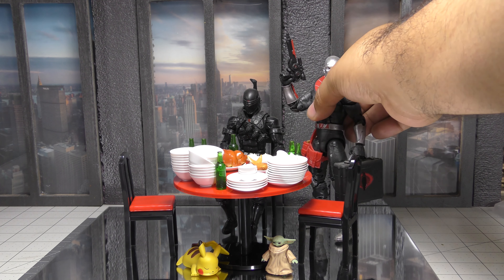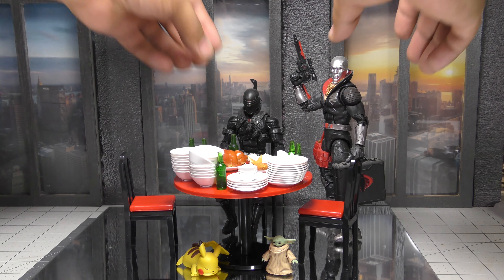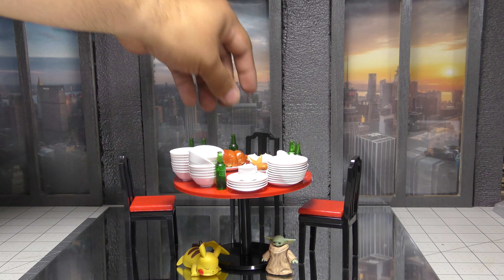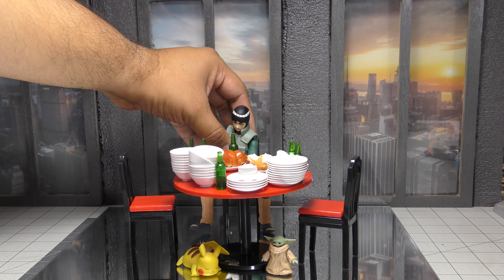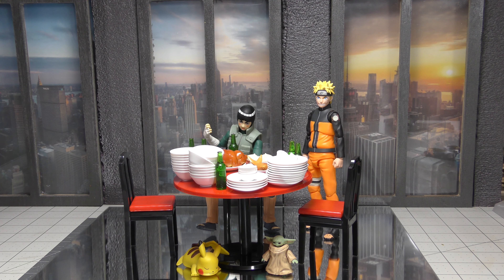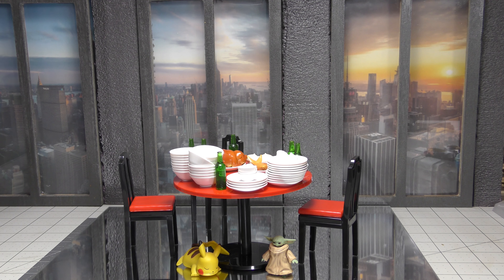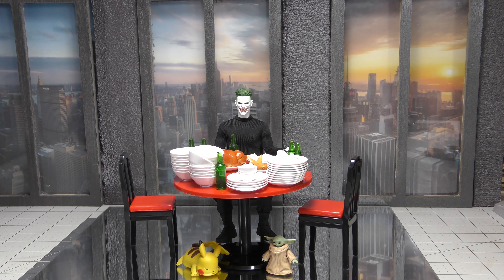Obviously Hasbro G.I. Joe — not bad. Alright, this one was not gonna be that soon yet, but it fell. S.H.Figuarts — we have that one in there as well.